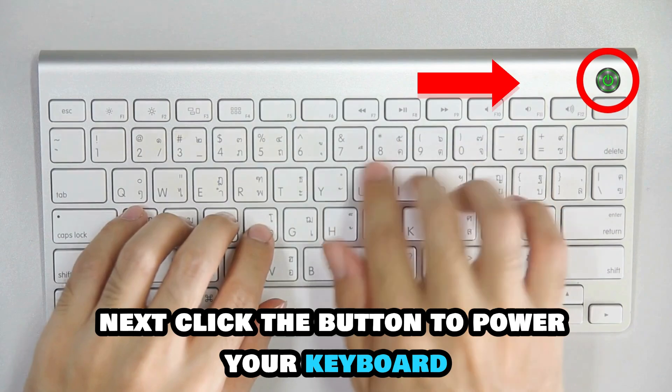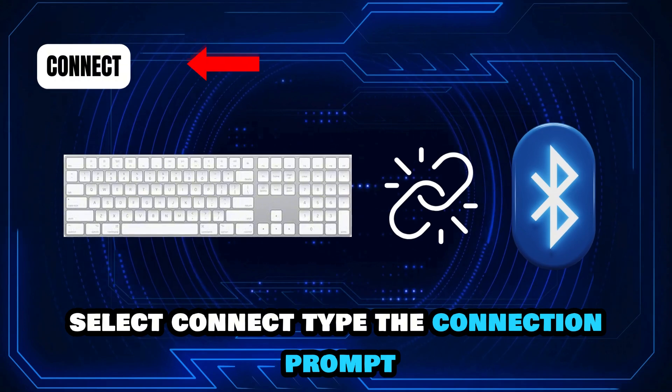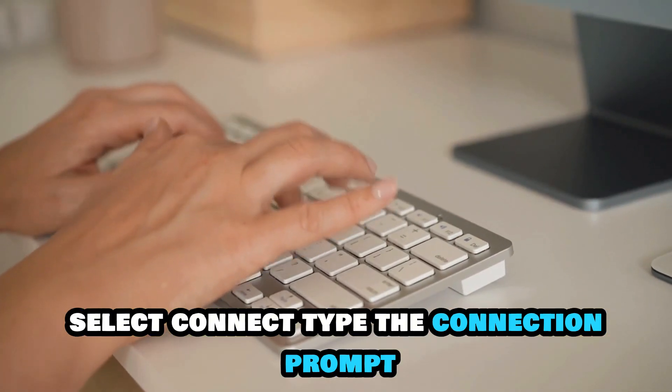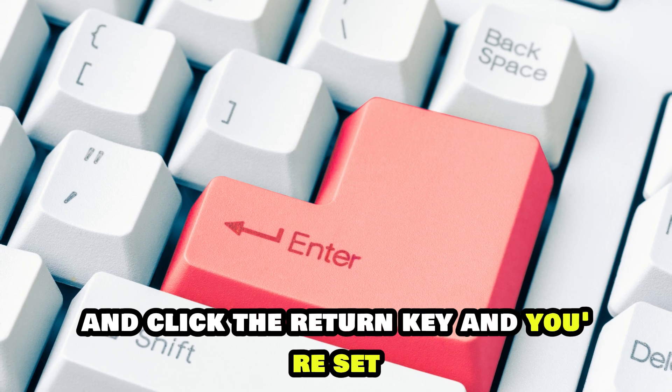Next, click the button to power your keyboard. Once the keyboard shows up on your Bluetooth menu, select Connect. Type the connection prompt digits on your screen and click the Return key and you're set.